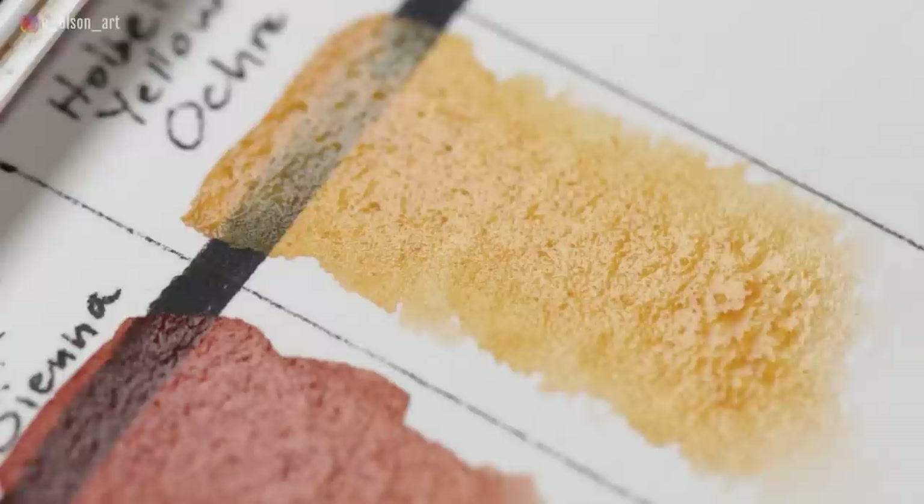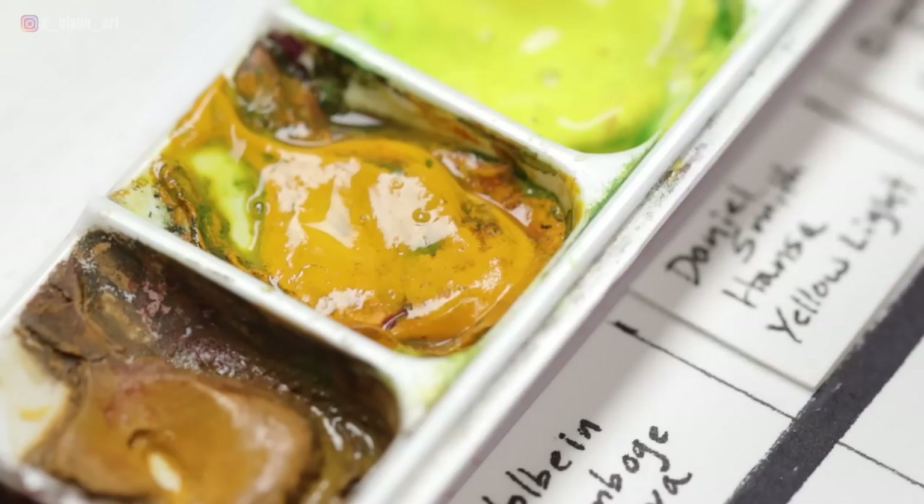Holbein Yellow Ochre is made from PY42 — an earthy golden yellow that is opaque, non-staining, and non-granulating. It's really useful for animals, portraits, and landscapes, but I use it mainly in the first wash because it is so opaque.